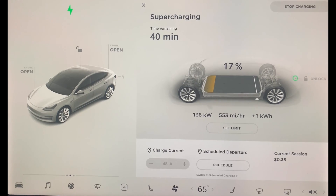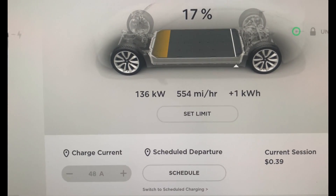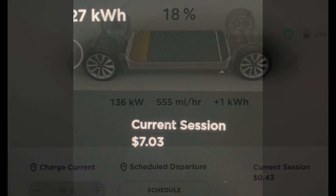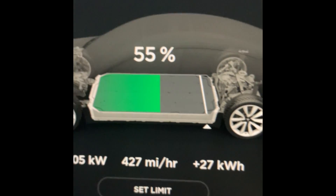Always be sure to reverse far enough so that the connector reaches the charging port. As we can see inside, things are moving quite a bit faster at 136 kilowatts. This means we should be done supercharging in about 40 minutes, but you do not have to charge all the way — you can stop at any time.